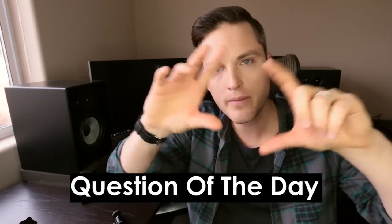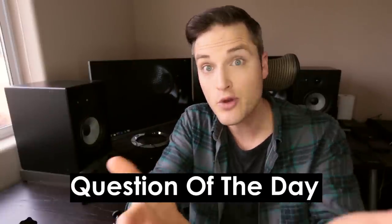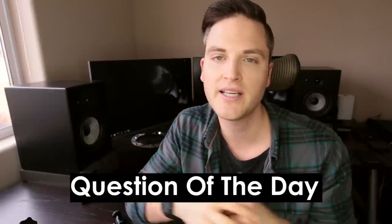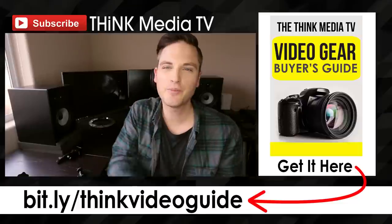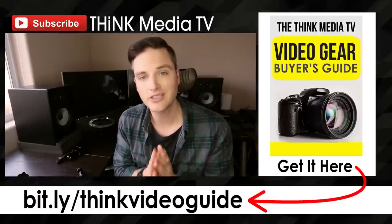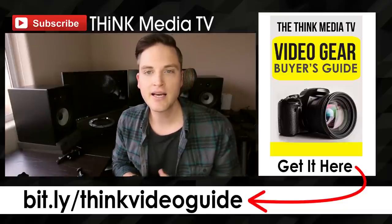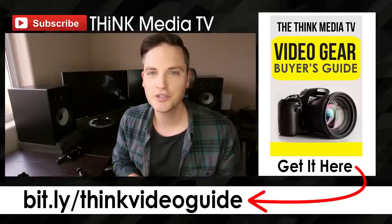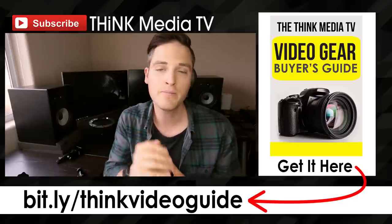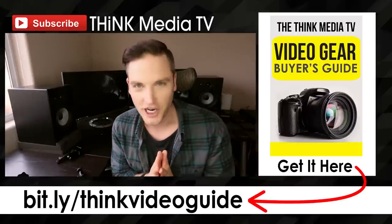Question of the day: what do you think about ring lighting, and what's your opinion of the results in this video? Have you ever tried it? I would love to hear from you in the comments section here on YouTube. Thanks so much for checking out this video — definitely subscribe to Think Media TV for more videos just like this. If you appreciated this video, hit the like button and leave me a comment with some feedback about what you thought. Until next time, Think Media TV is helping you go further faster in media, so keep crushing it and we will talk soon.